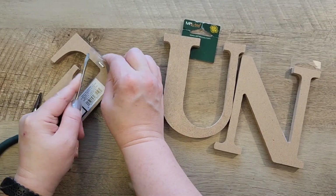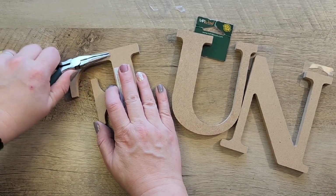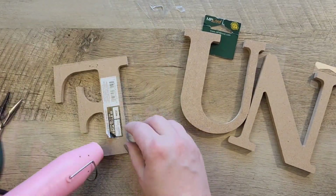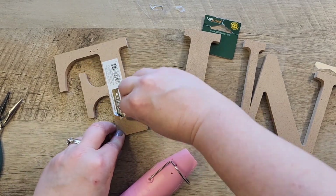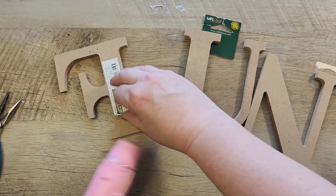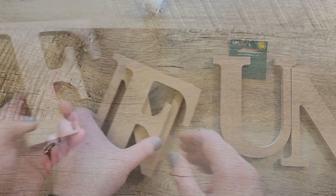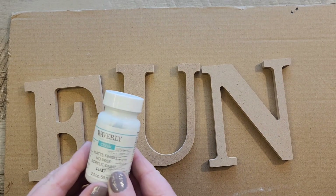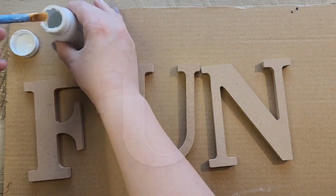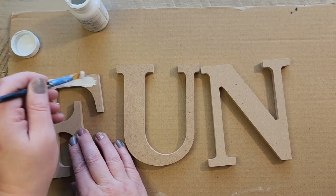We're off to craft number two. I grabbed some wood letters from Walmart, flipped them over, and removed all the staples and stickers on the back. An easy way to remove stickers is to use a heat tool or hair dryer — warm up the stickers and then just peel them right off. Next, spread out your letters on a paintable surface.